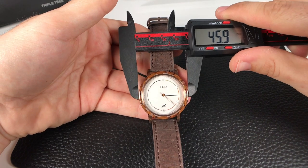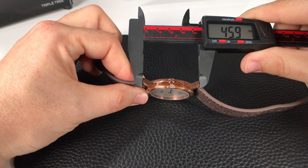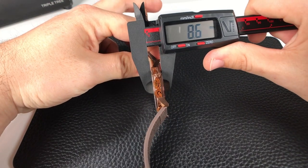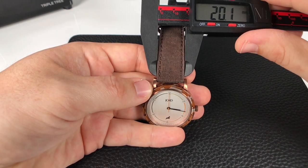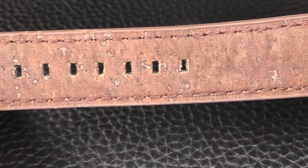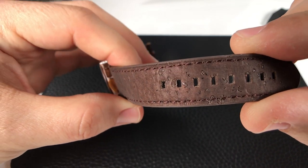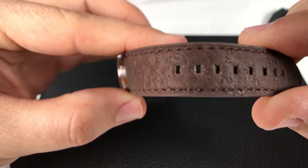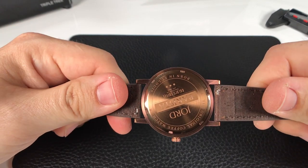Let's start with the measurements, as we always do. We're looking at a case diameter of 40 millimeters; including the crown, that puts us at 43 millimeters. The lug-to-lug height is coming in at 46 millimeters, and the case thickness is right at 9 millimeters — very nice, thin and sleek. The lug width is a perfect 20 millimeters. This particular strap is made from a material they call super hide — basically a cork-infused leather alternative. It feels really comfortable, seems pretty durable, and I love this particular color. It has an interesting texture with matching stitching that plays nicely with the bronze tone and coffee bean color. They did not skip on the quick-release spring bars, which I appreciate.